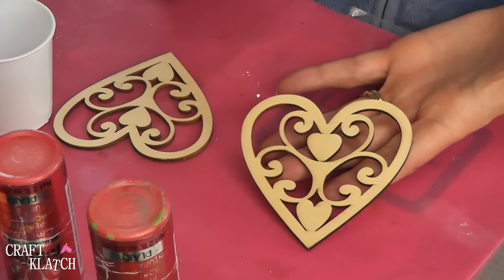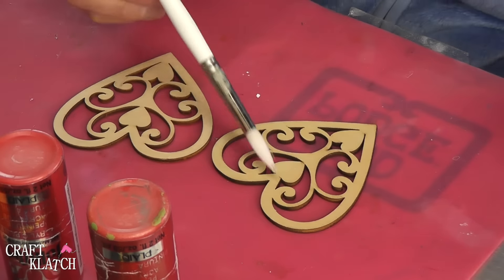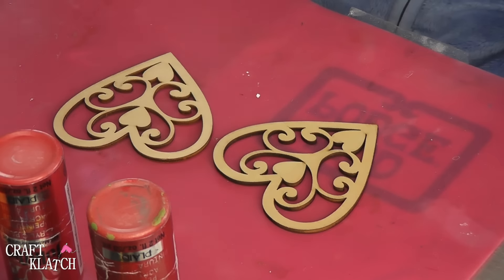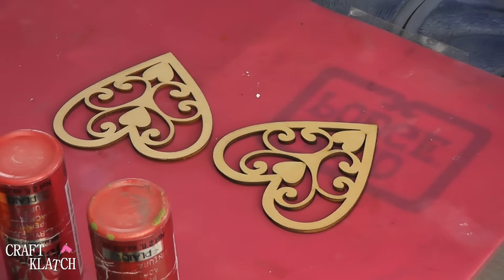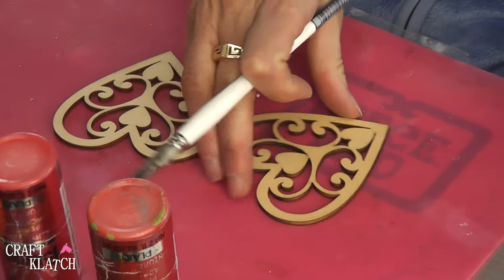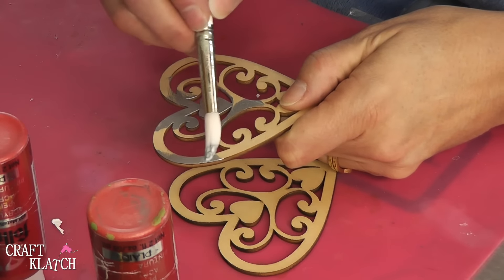I have these wood pieces that I found at Michael's. It came in a package with other ones, and I pulled the two hearts out. This is a little bit of a smaller size than what we would normally do, and this is a regular drinking glass, and it fits on there just fine. So this is great for special occasions. It's got a really cute look to it. I figure this will take at least two coats, because this is just raw wood and it's probably going to soak in really well.